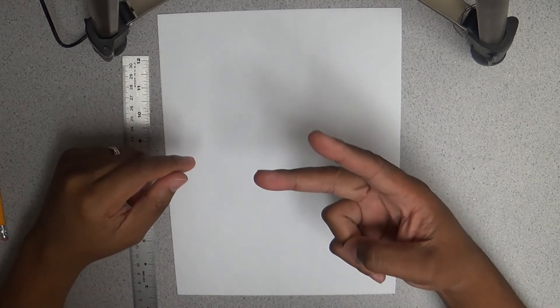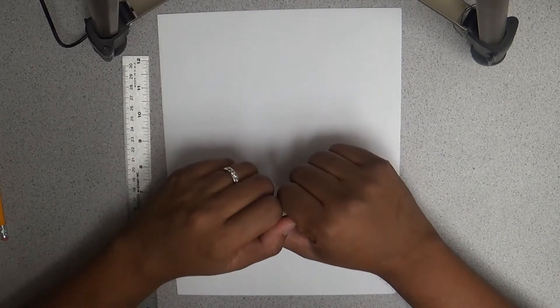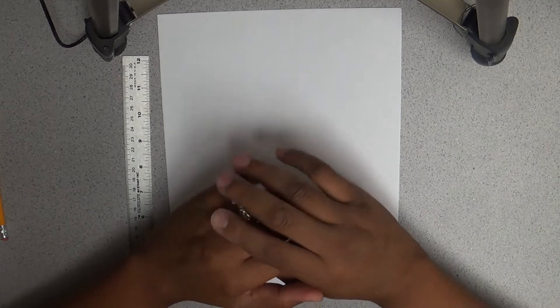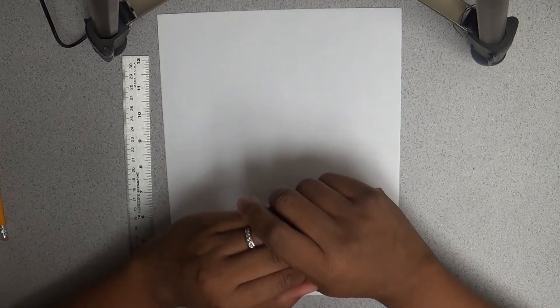Welcome, welcome to another DJ's Wilson STEM video. This video is geared towards teaching a little bit about drafting and some design work.